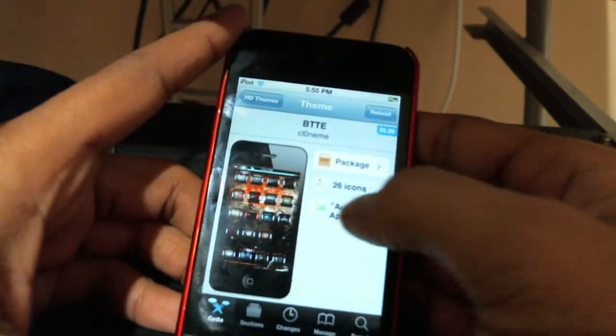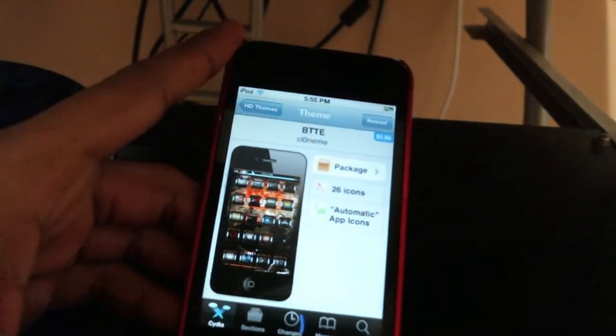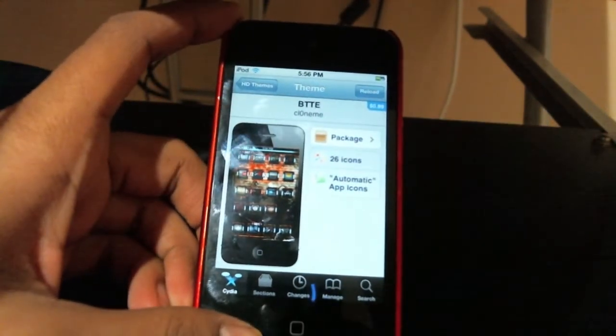So here's the theme right here, and it comes with 26 icons. It already has automatic app icons, so all your App Store icons will be themed.